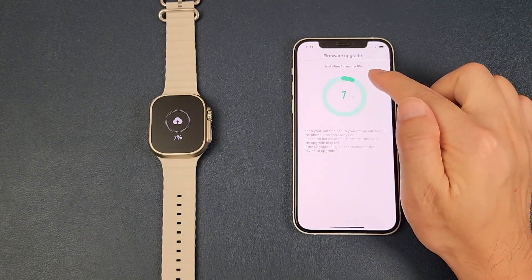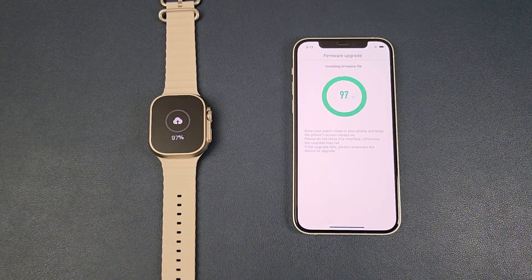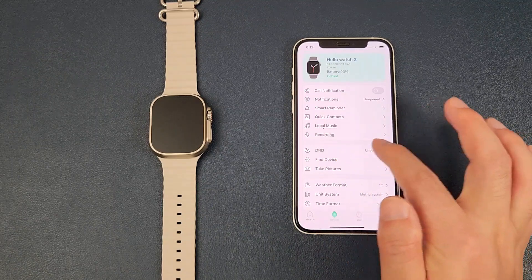Now it's installing the firmware file and the watch is showing the same progress. And the firmware upgrade is finished.